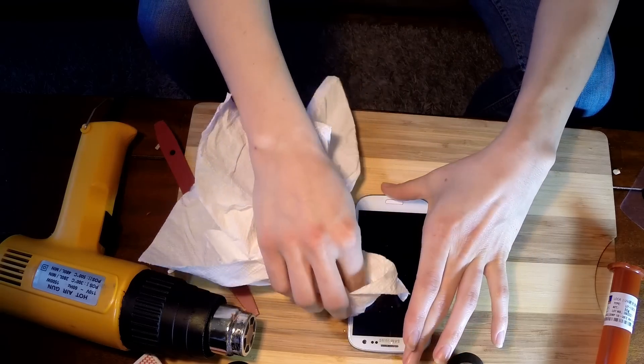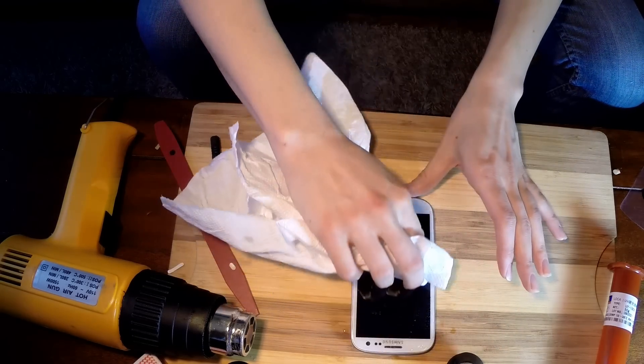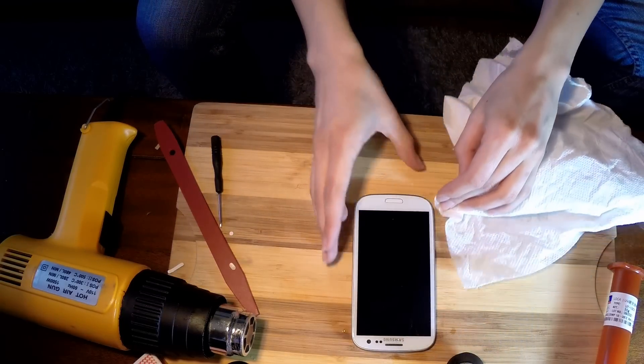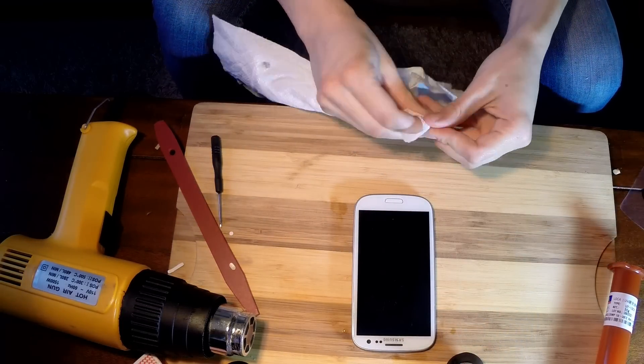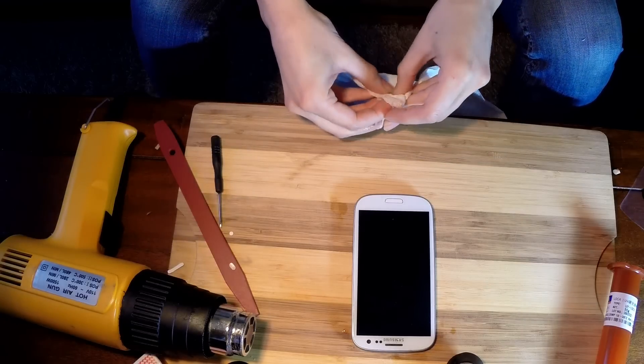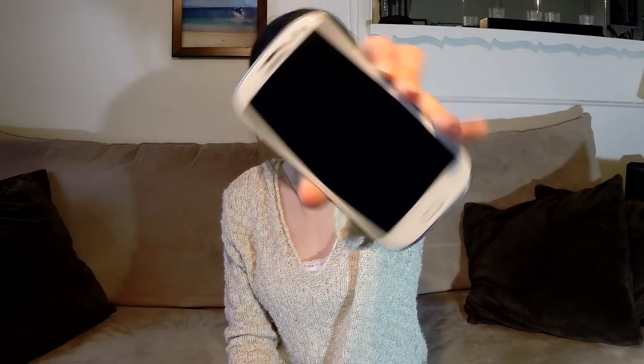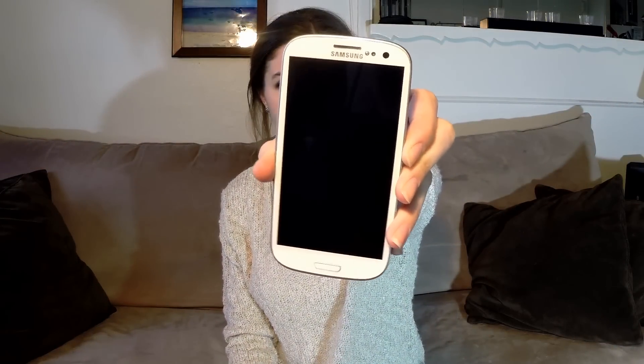If you have any seeping on the sides, just clean it up with a paper towel. Once you like the position your screen is in, you're going to want to take it out into the sun if you don't have a UV light. If you have a UV light it'll only take about five minutes to cure, but since we don't, we're going to put ours in the sun for about an hour. This is what our phone looks like after curing in the sun for about an hour. Make sure to clean off any adhesive seepage before you put everything back together. It looks like ours is cleaned up and ready to go, so we're going to put everything back just the way we had taken it off.